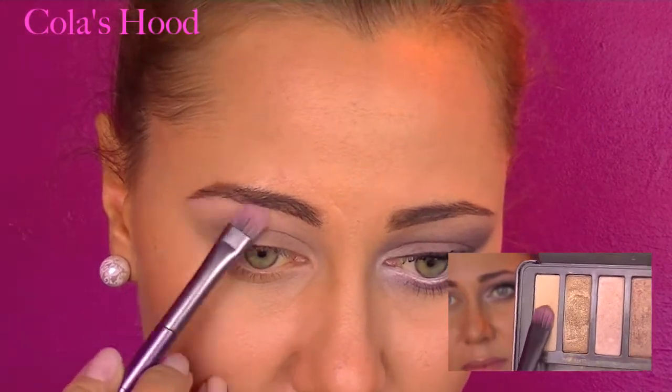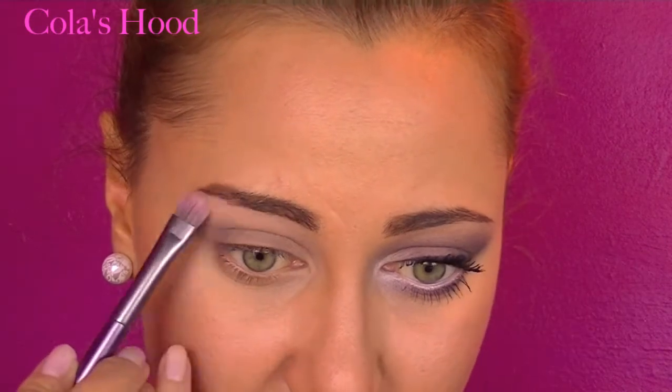I'm setting that with a matte beige eyeshadow applied just under the brow. Okay, so now the base is done — let's move on to the colors.